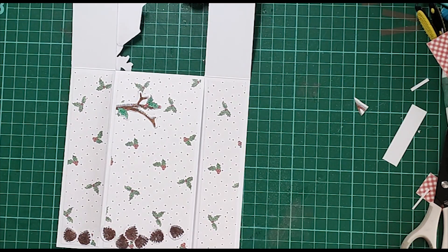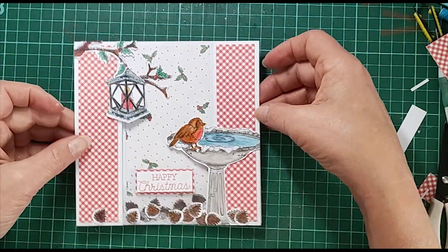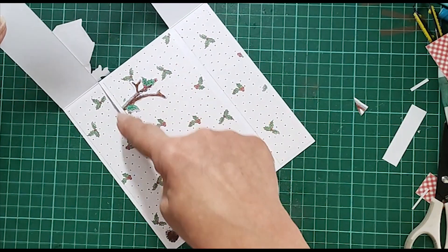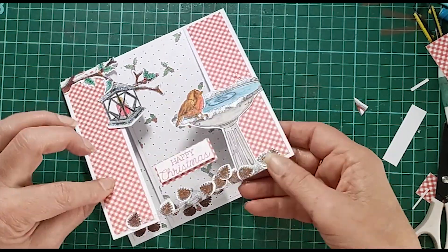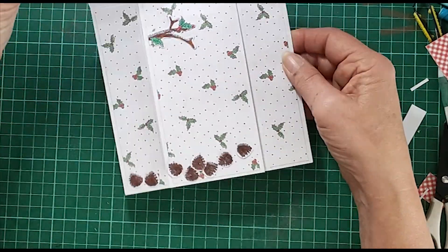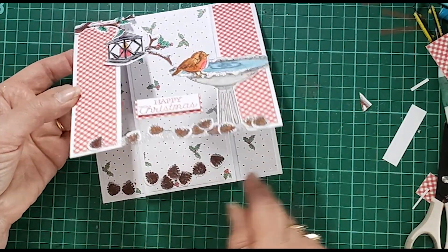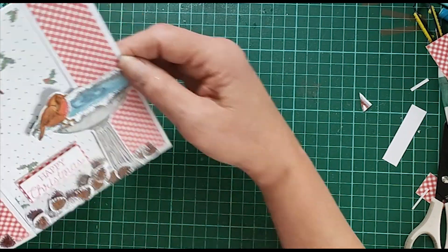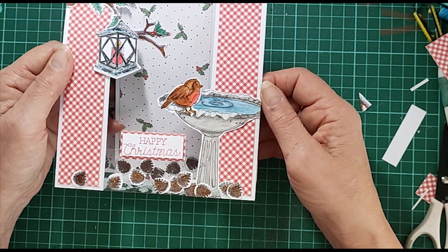Hi everyone - this is a bit of an add-on from where I left you just a little while ago. When I came to edit and put this up online I really thought it needed something on this part here, so I did die cut some more pine cones so you can see them through the acetate, and I used that last part of the branch just coming in there. I think it just takes the plainness off of the card. I can't quite close it yet because it's still wet, but I think that gives it more dimension and I'm really really happy with that. I hope you've enjoyed it and I'll see you again soon.